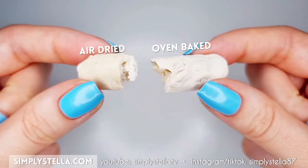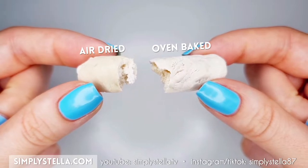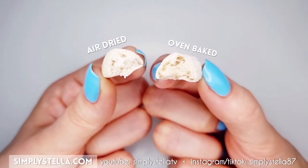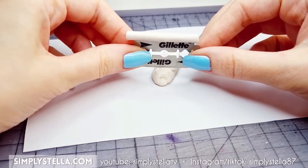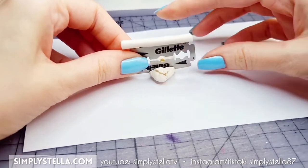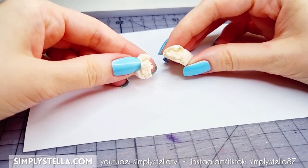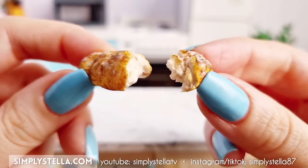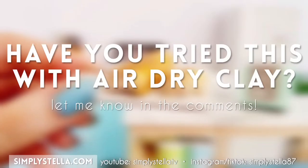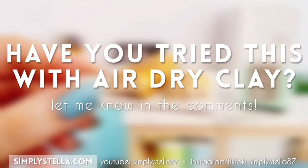The one I let air dry looks fairly similar. The oven-baked one has a rougher, lighter external surface, but on the inside they are very similar. The consistency is kind of elastic and I couldn't really cut it neatly. Also keep in mind I used an ancient block of clay that I tried to revive with water, so perhaps using a brand new block will yield different results. Have you tried this technique with air dry clay? If you did, I'd love for you to share your experience in the comments — I'm curious.